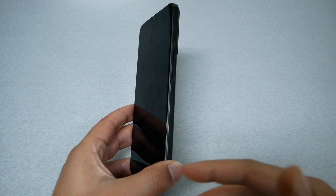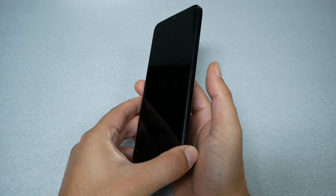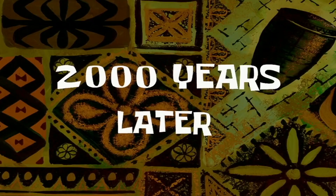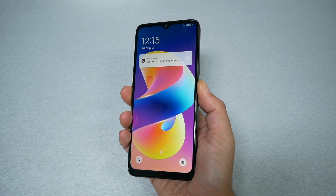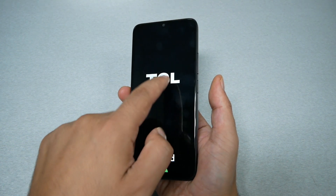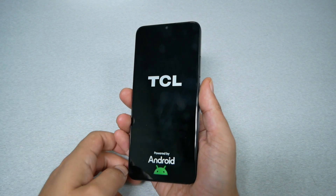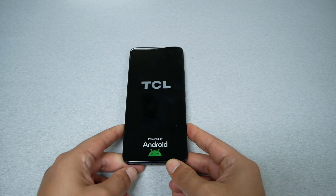My phone is not frozen, but we should be able to do it as well. So let's go ahead and do it together — power key. We're going to press and hold for 10 seconds. Just keep holding until you see the TCL logo, and you're also going to feel the phone vibrating in your hands.